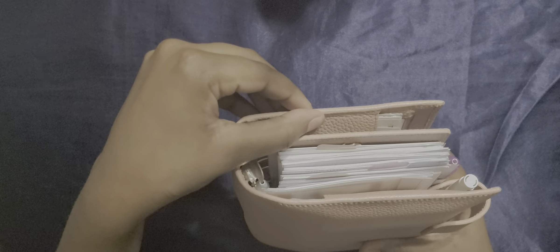For anyone that hasn't printed on vellum before, make sure you let it dry because I didn't let it dry and I ruined a couple. This is another 2022 year overview. I may switch it out because the font is too small for me.